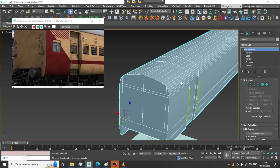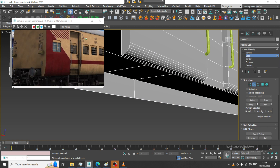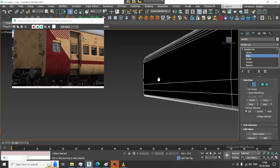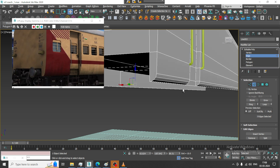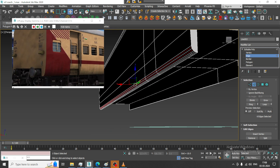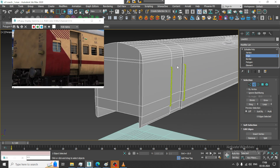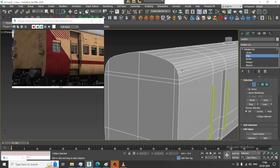I have removed some of the vertices and edges. Later on we'll make it much smoother. I'll go over here and remove some of the edges which are not required, then delete them.